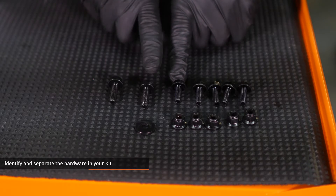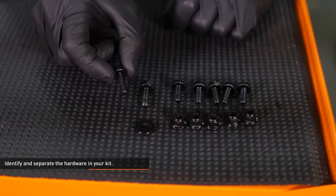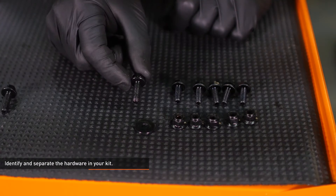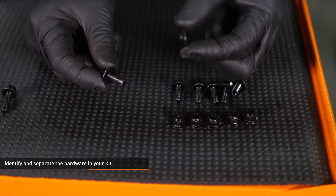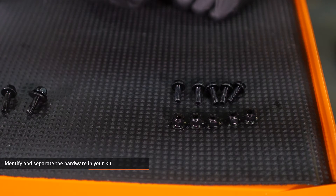Locate the hardware in your kit. There are two different sized bolts. One of the larger bolts will be used to attach the horn to the relocation brackets. The other large bolt, along with the plastic washer, will attach the cooler to the crash bar. The smaller bolts and nylock nuts will secure the brackets to the cooler.